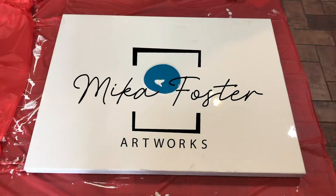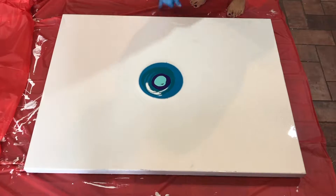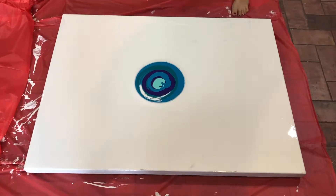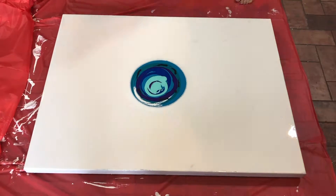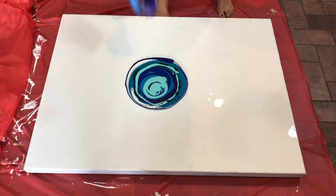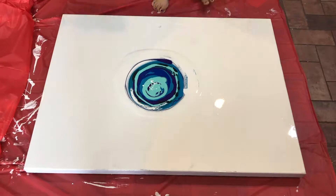Hey guys, Micah here. I am doing a 30 by 40 canvas in this particular video. If you remember a couple weeks ago, I did a practice pour where I did two circles, one at the lower left corner and one at the upper right corner. And so that was in preparation for this canvas.